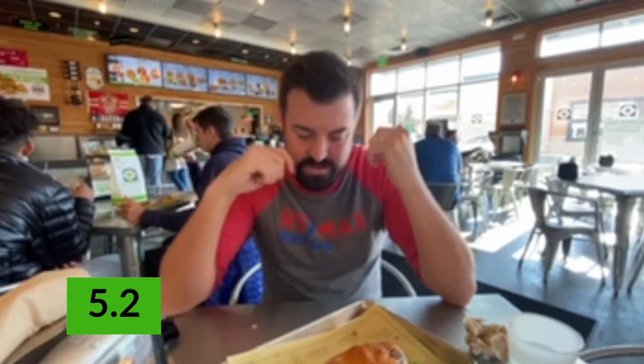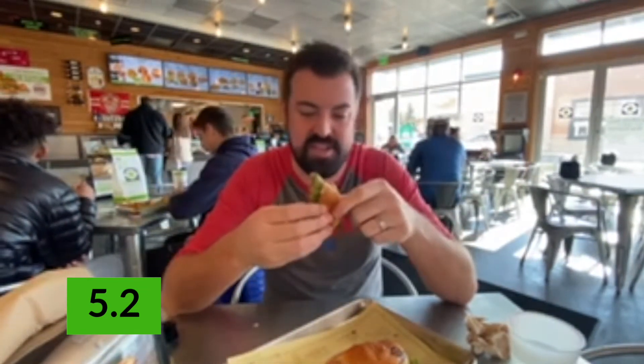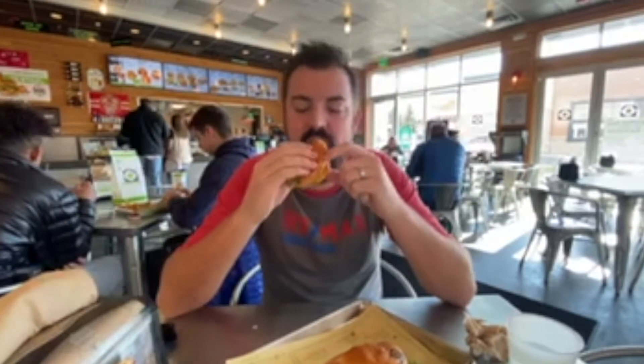Cool place. I certainly wouldn't get it again. I may have one more bite just to see if the flavor gets somewhere. Nope. No. Sorry BurgerFi. To wrap it up, this is one of the first reviews of 2020 — I hope your new year's off to a great start. I think I'm going to have to go do another one to make up for this.